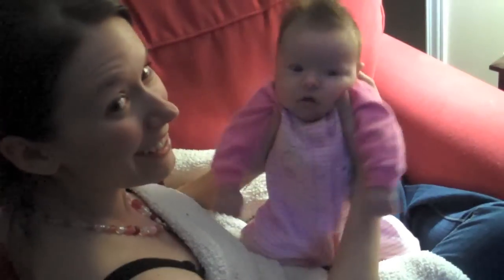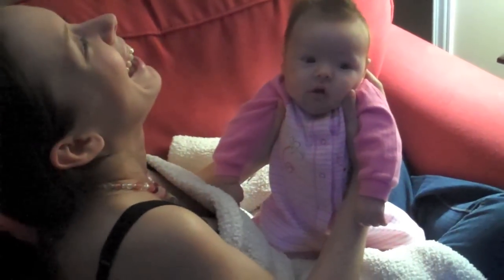Someone's getting their diaper changed. You got a smelly, smelly bum!